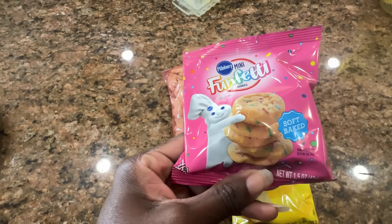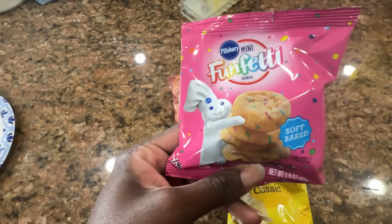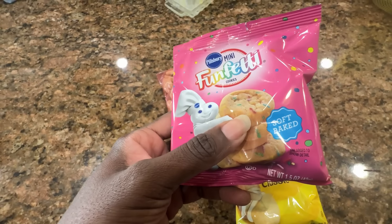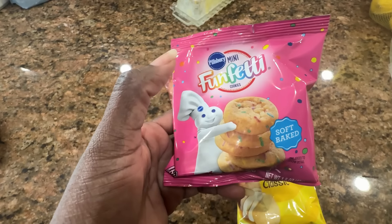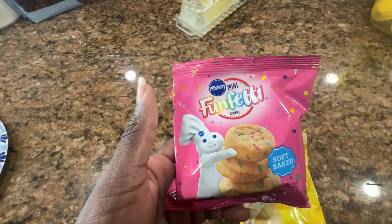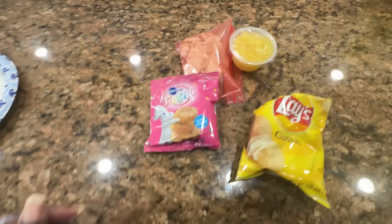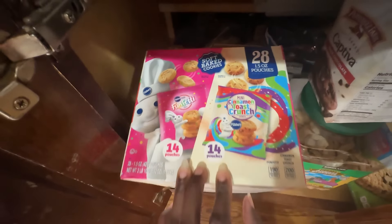I bought these little cookies — remember in the last lunch haul she had these Pillsbury soft-baked cookies? She recently got braces so she doesn't like to eat any hard cookies. They were chocolate chip cookies, but they didn't have them at Sam's the last time I went. When I went to Sam's the other day they had these funfetti ones, and funfetti is her absolute favorite. The other half of the box is cinnamon toast crunch, which is Ava's favorite, so that works out perfectly.